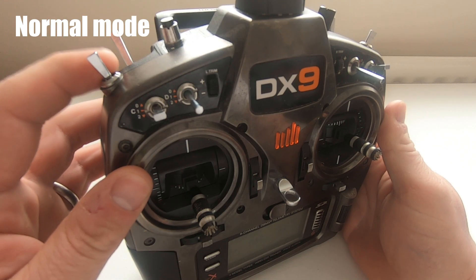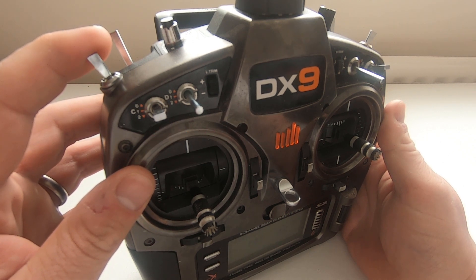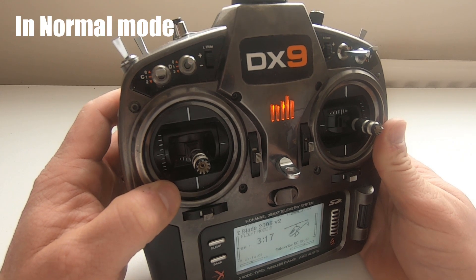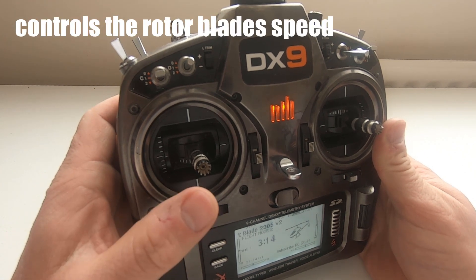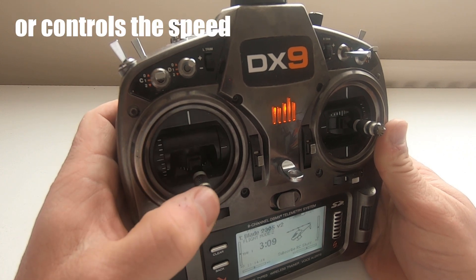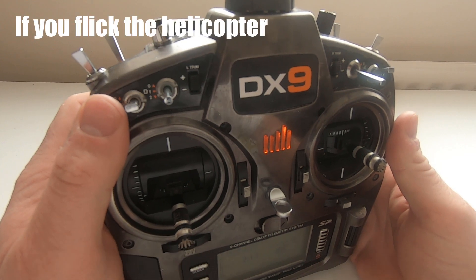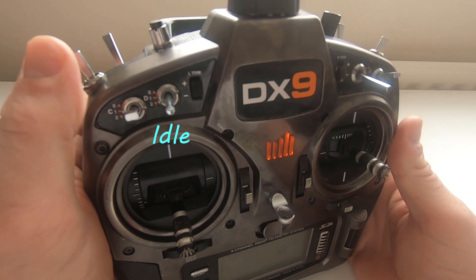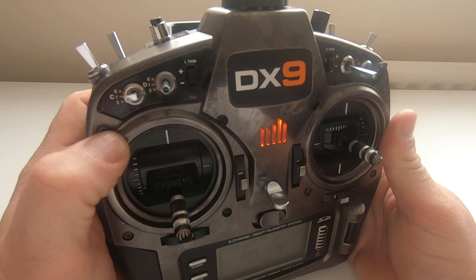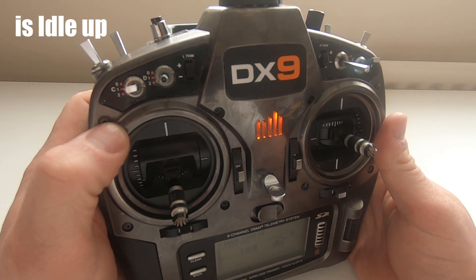There are usually three flight modes: Normal Mode, Idle Up 1, and Idle Up 2. In a very oversimplified explanation, in Normal Mode the collective controls the rotor blade speed and pitch when you move the stick up and down — it controls the speed from zero to a certain point, then maintains that speed as well as controlling pitch. If you flick the helicopter into Idle Up, the speed of the blades will be kept the same wherever the stick is, all within a narrow band of speeds, and the collective will mainly control the blade's pitch. That is Idle Up and flight mode in a nutshell.